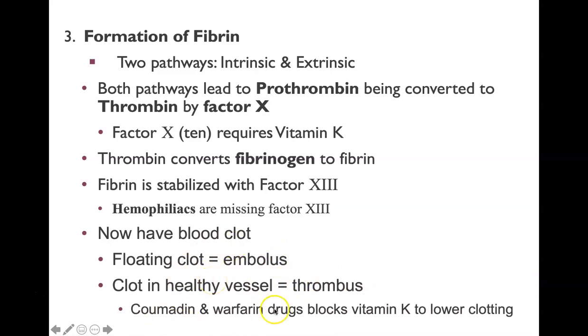Drugs like coumadin and warfarin block vitamin K to lower clotting, which is important for people with clotting issues to thin their blood. Others have the opposite problem — they need help with clotting. At birth in U.S. hospitals, it's standard regulation to give babies a vitamin K shot to prevent clotting issues, since vitamin K is required for clotting and a baby without adequate vitamin K that has a bleed can face very dangerous, potentially serious problems.